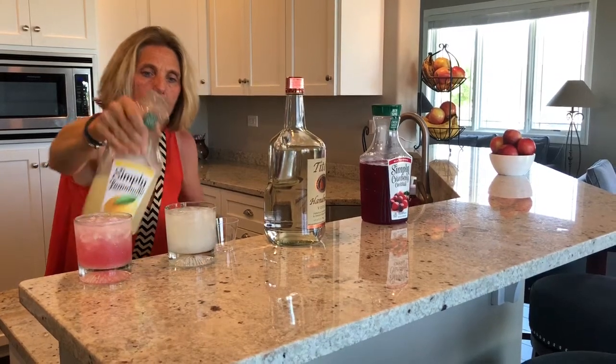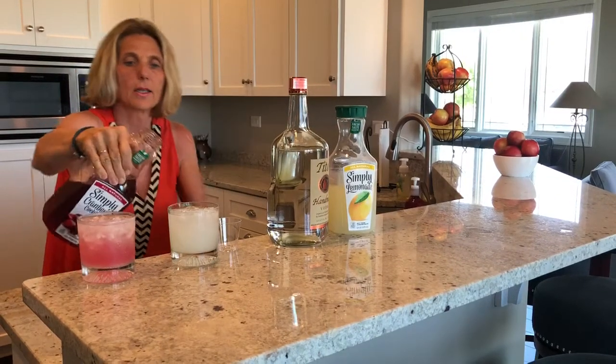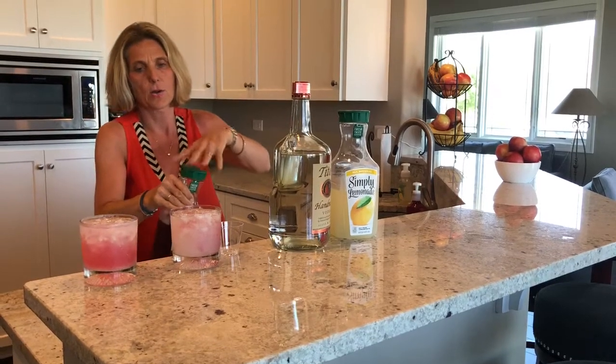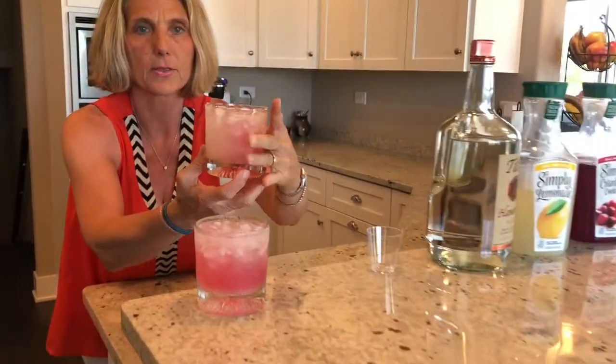Then you take your cranberry juice and do a little splash of cranberry. How pretty that is! Wow, so refreshing. Camera person, show us how pretty this drink is.